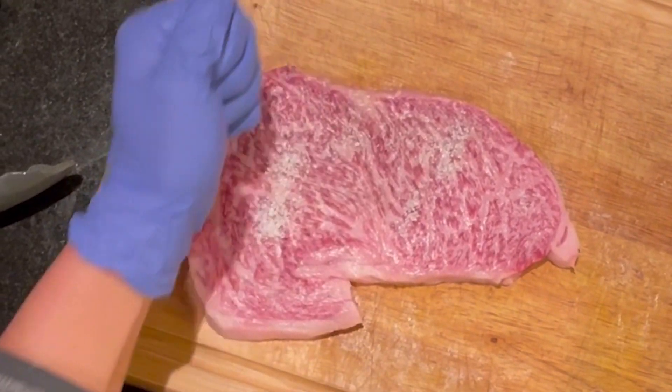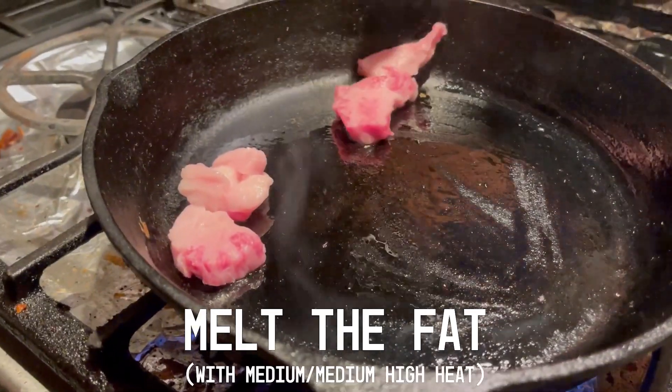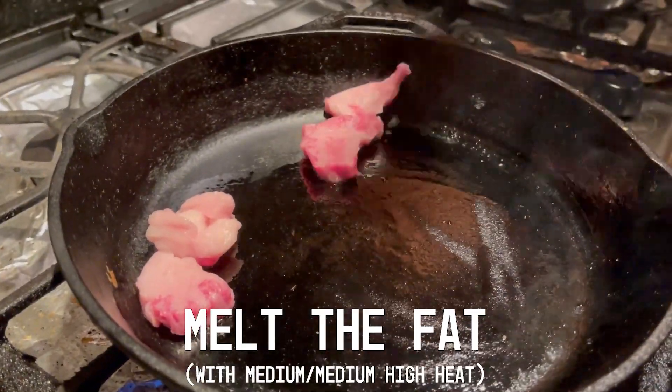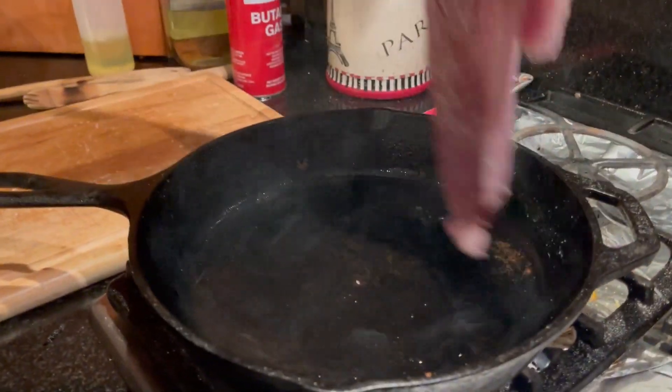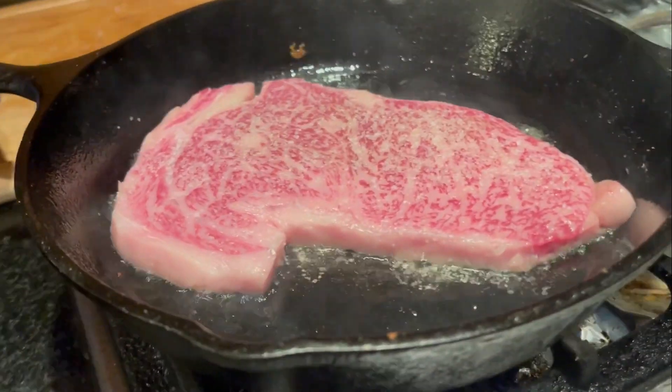The seasoning — all I'm gonna do is use some kosher salt. You don't have kosher salt? Just use some regular salt. Look at that. You smell that? Fun part. Look at that. That's good.